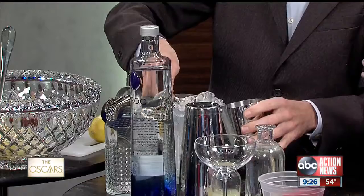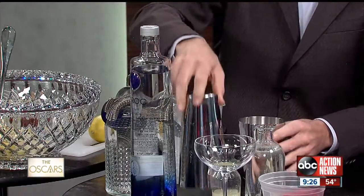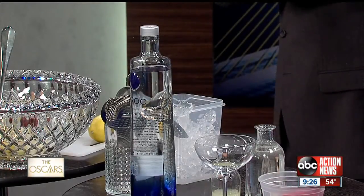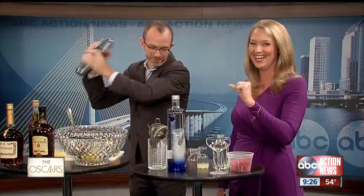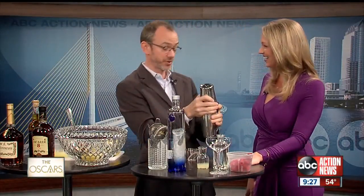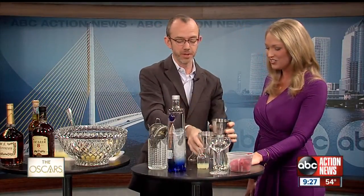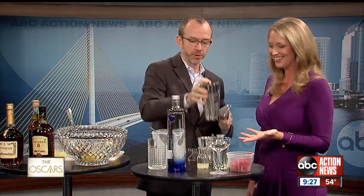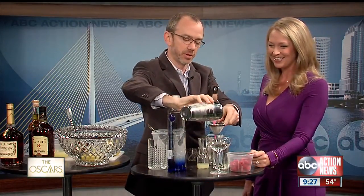As you're finishing up here, I want to remind everyone — ABC Action News is your station for the Oscars, with a lot of coverage tomorrow night. Shake it up! The important thing is the double strain — we want to get those little bits of raspberry out of there, so we'll close it off nice and pretty.